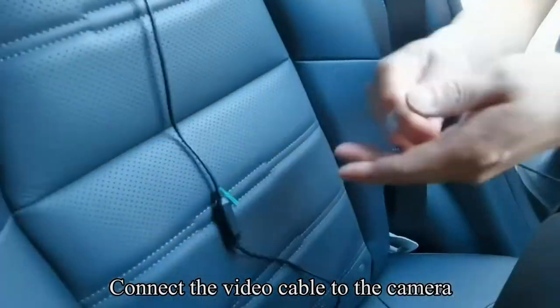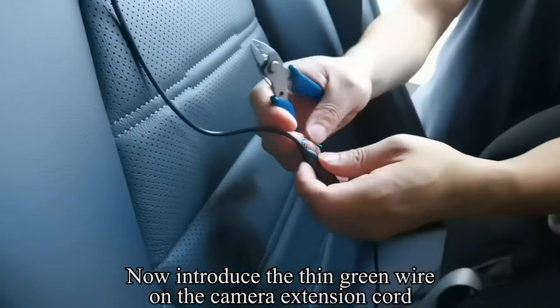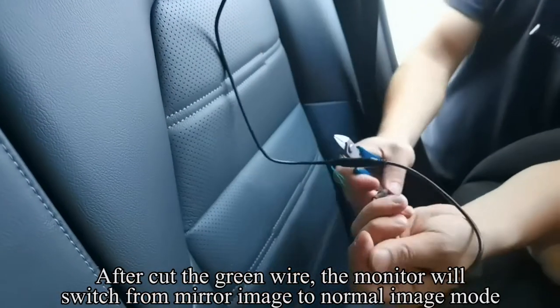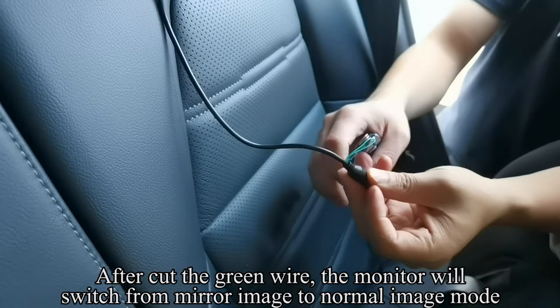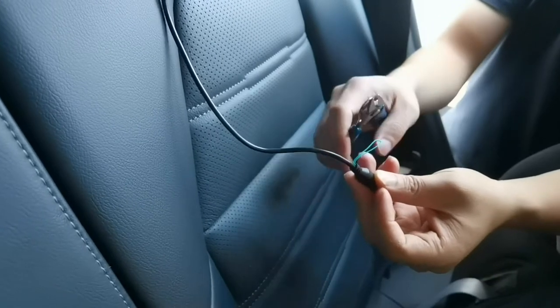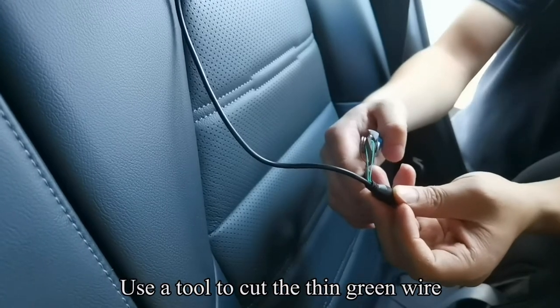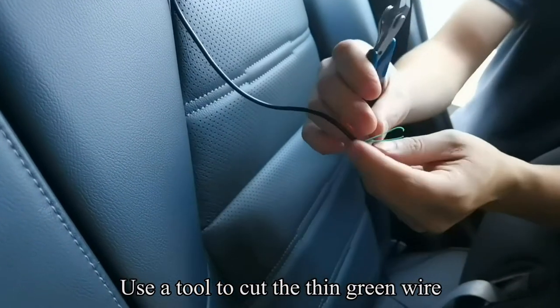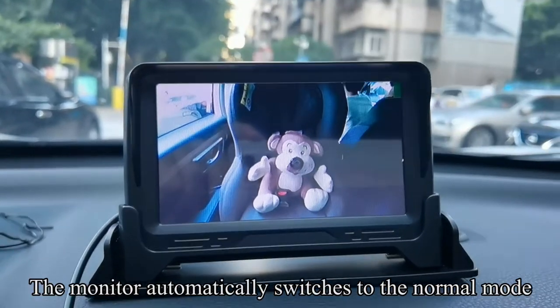Connect the video cable to the camera. Now introduce the thin green wire on the camera extension cord. After cutting the green wire, the monitor will switch from mirror image to normal image mode. When installing on the rear seat, you need to cut the green thin wire. Use a tool to cut it. The monitor automatically switches to normal mode.